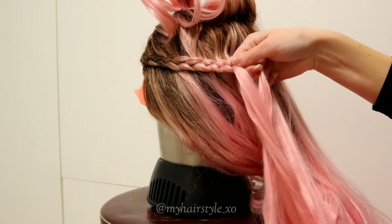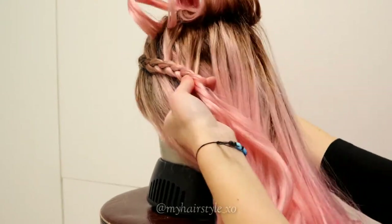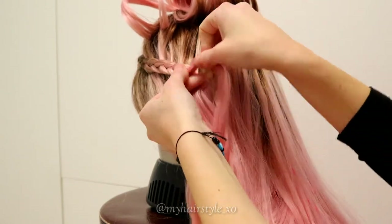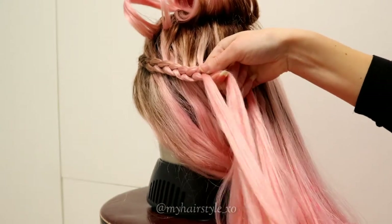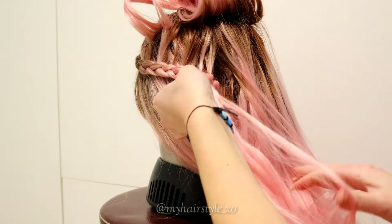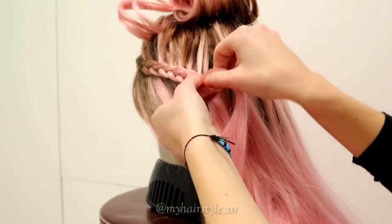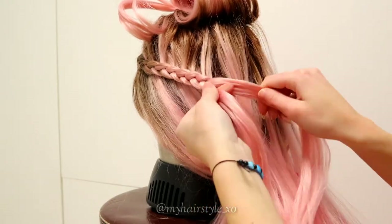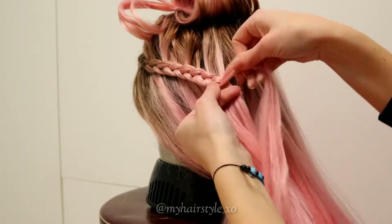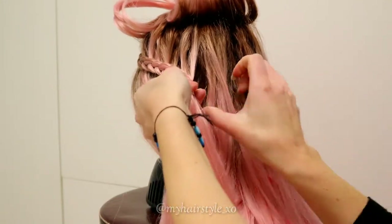Then left strand under to the middle, right strand under, add some hair. Then left strand under, right under, add hair, left under, right under, add hair. Keep on repeating this pattern until the braid is the desired length.